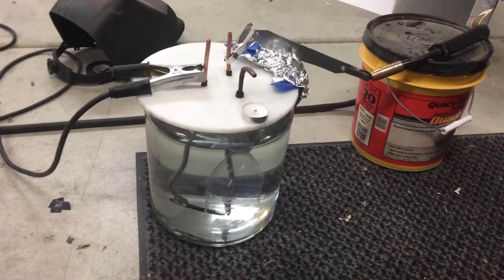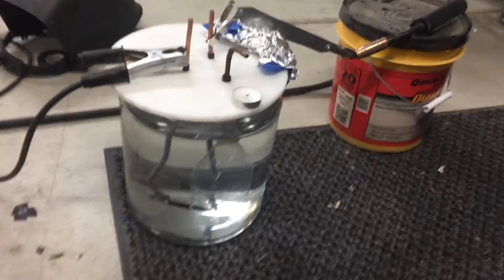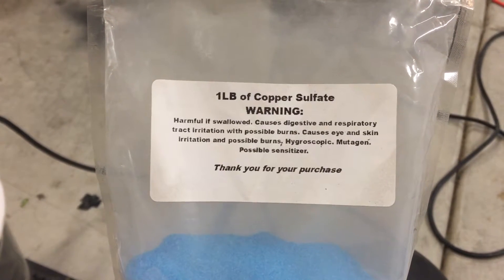Hey guys, welcome back. We're gonna be messing with some magna gas again today. I would like to test if we can get an atom suspended in gas form solely by mixing it in with the water and getting it between that arc. Today we're gonna be using copper sulfate because copper burns green.